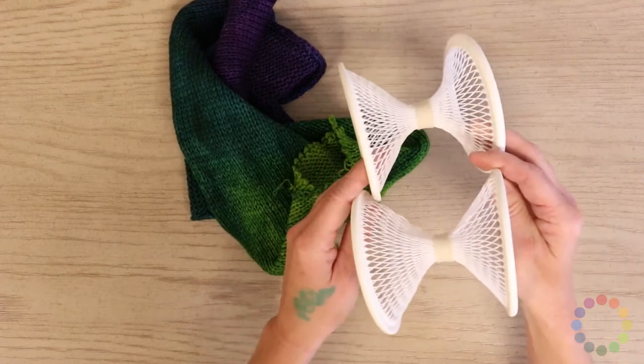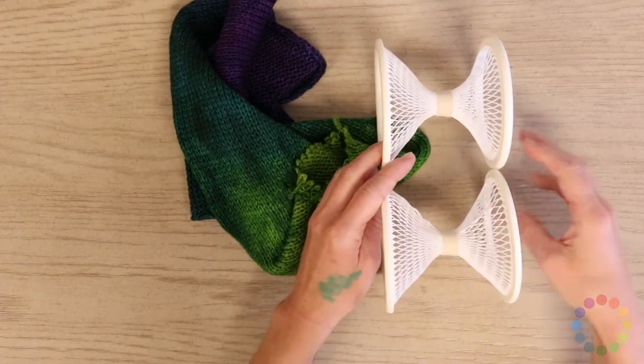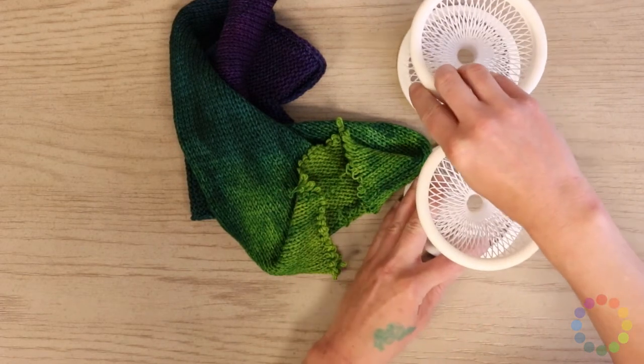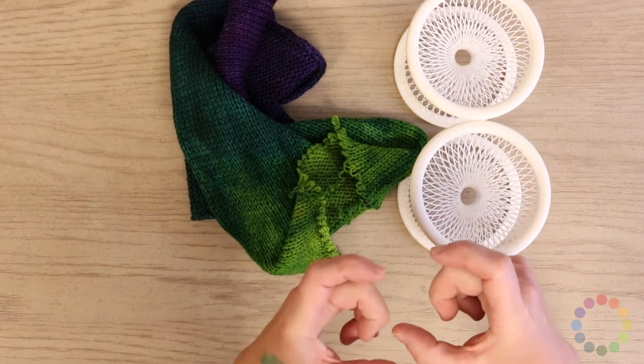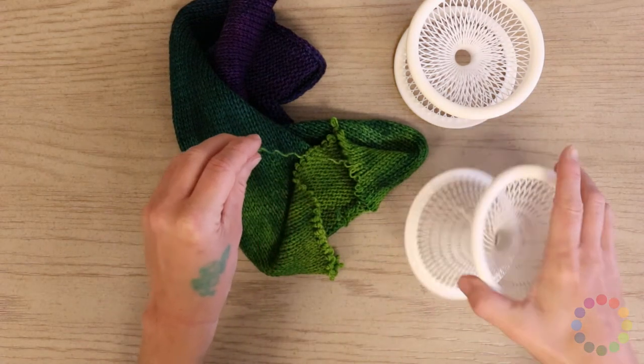These here are called winder folds, which are part of a tool that you can connect to your drill for winding yarn. I just grabbed these because they're handy. You could also just use a piece of cardboard, or you could wind these into balls by hand — it's really pretty simple.